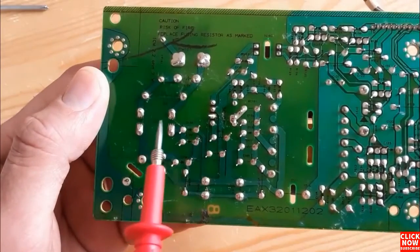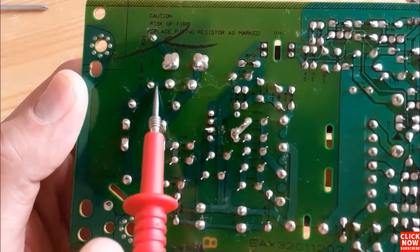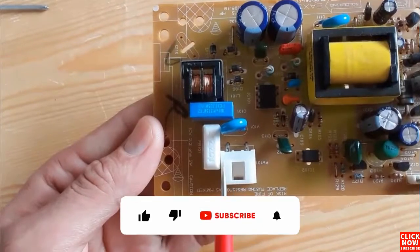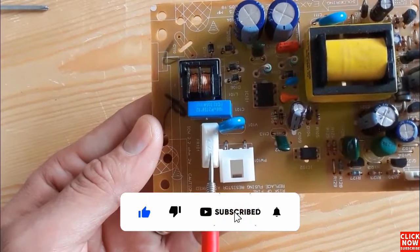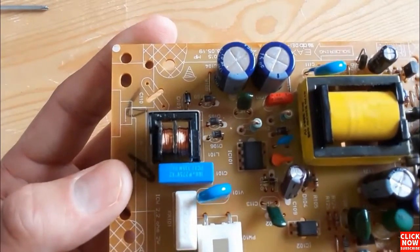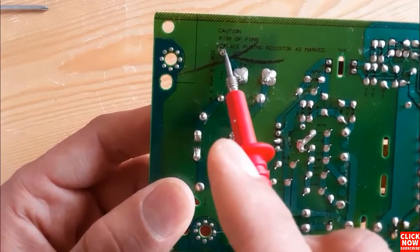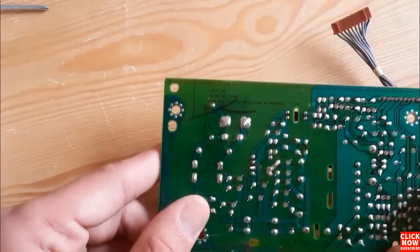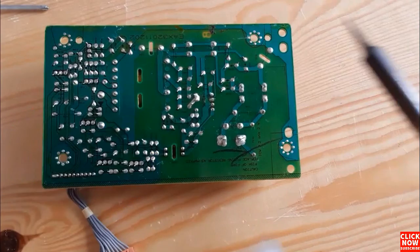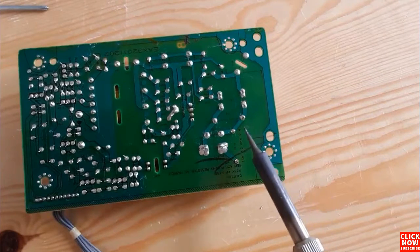Here, on the back of the motherboard, you can see many terminals. We're going to solder and desolder components based on these terminals. Let's get started — we're going to desolder this fuse first. The fuse has two terminals, so we'll use the soldering iron and the pump.